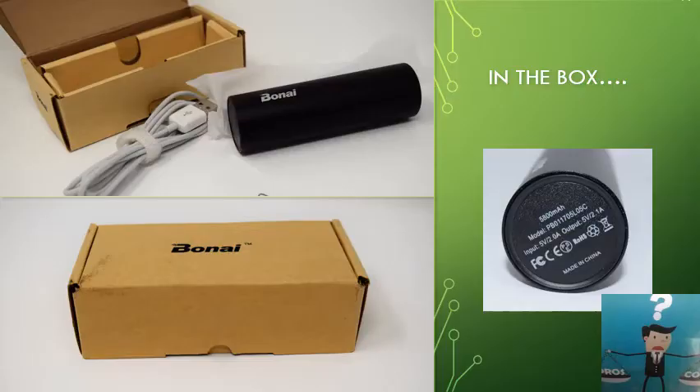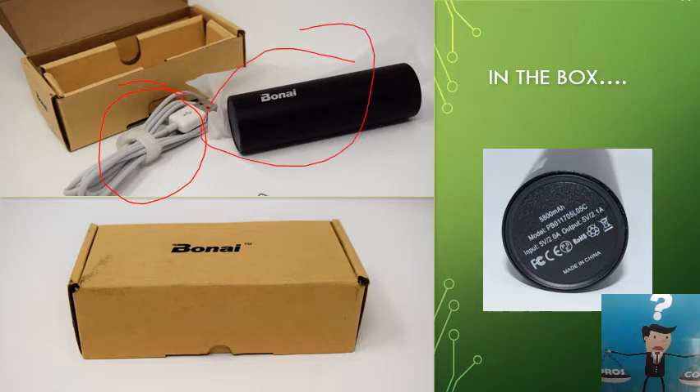In the box, as you can see, we receive the fast charging lightning cable and the power bank itself. It's cylindrical and comes in a tidy box. There are also instructions included, though it's pretty straightforward.